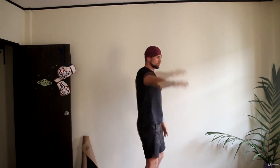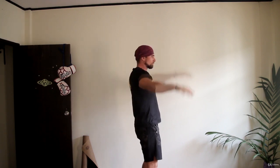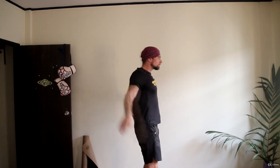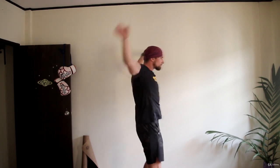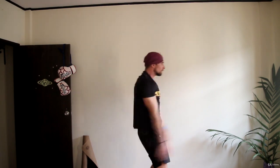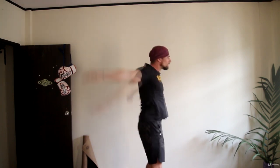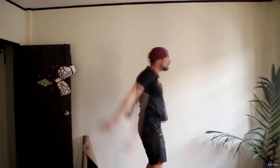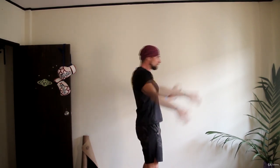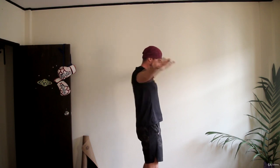Now, we're gonna perform circles with our arms. We start with small circles forward, and slightly making it bigger, bigger and bigger. Think about two, three or five rotations with the same radius. When you get to the biggest circles, make a few strong forward and backwards. And slightly make it smaller, smaller and smaller, up until you get to the smallest circle.